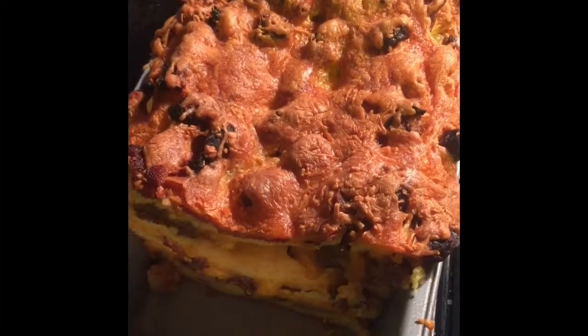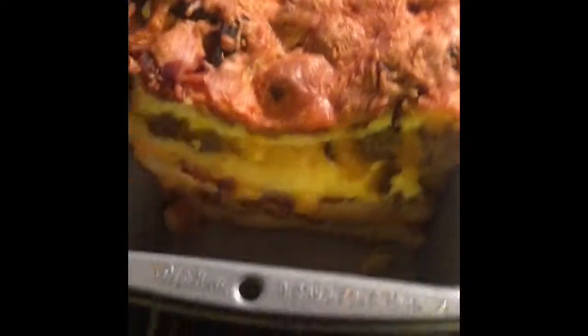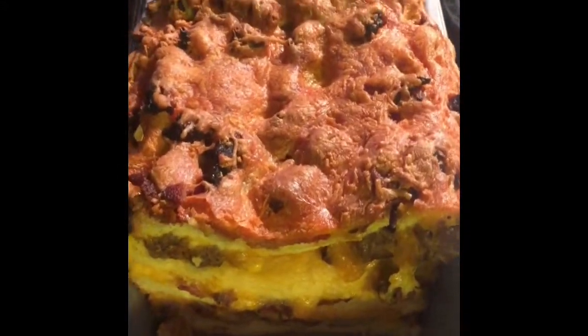I was trying to figure out how to edit this on my computer here, but it's not working so good. So anyway, that is strata. Enjoy everybody. Bye, buddy.